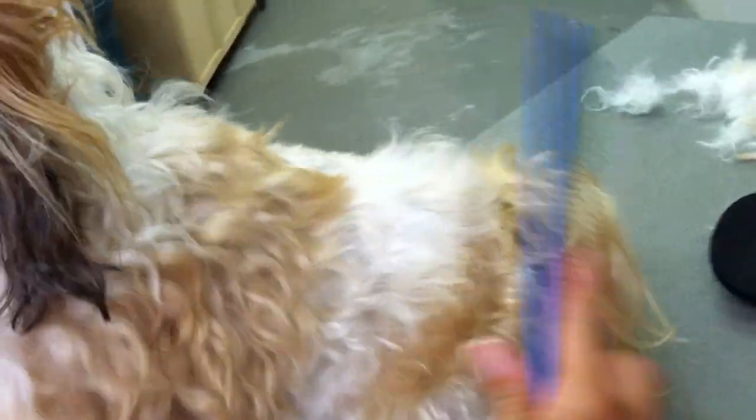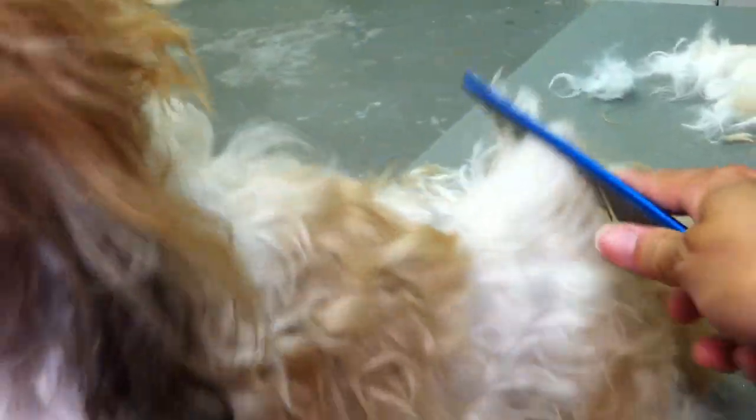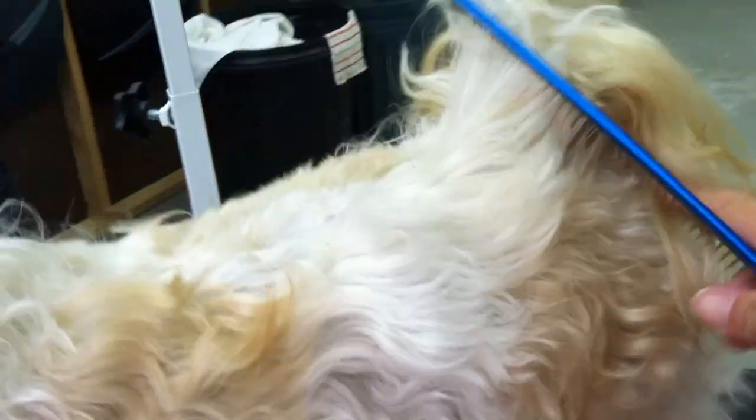I'm doing this one-handedly with the dog moving around. Then you come back and check — see how it's going now? It's kind of going through right there, coming out real nice. It's getting stuck back here further back, but right here I can come straight through with the comb.